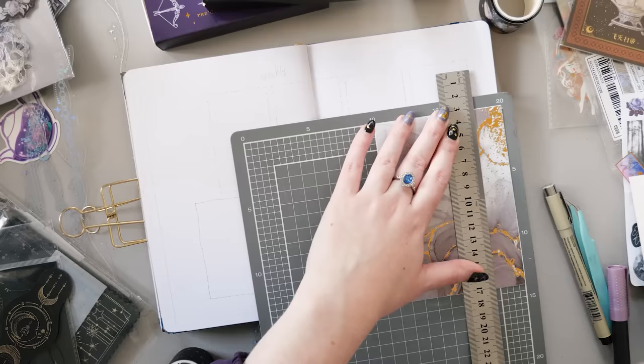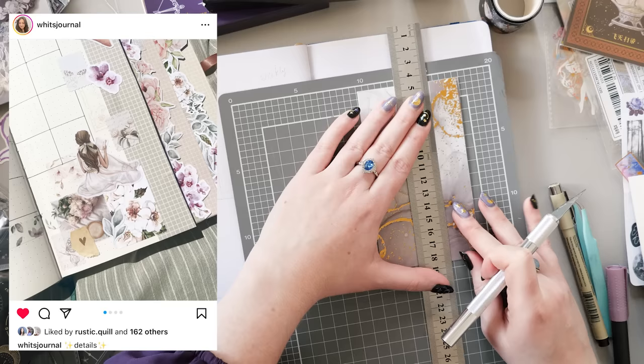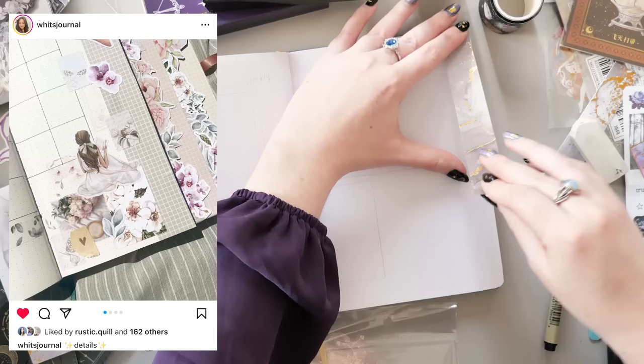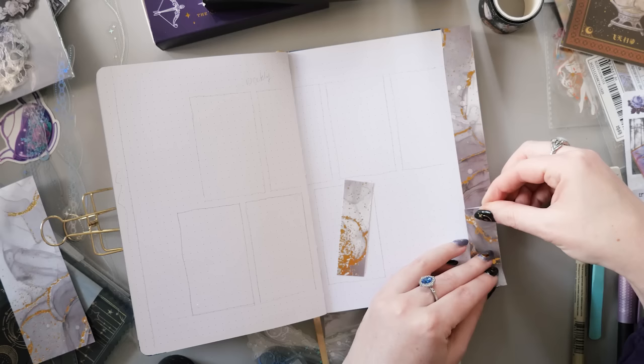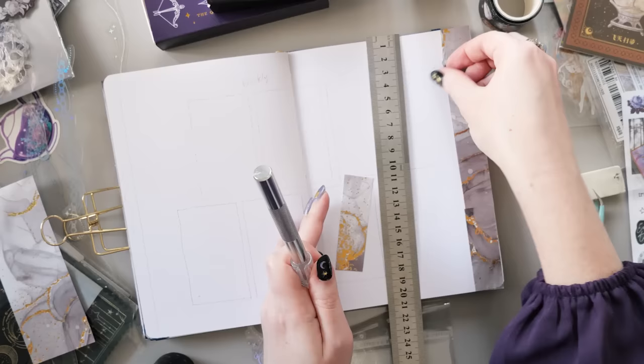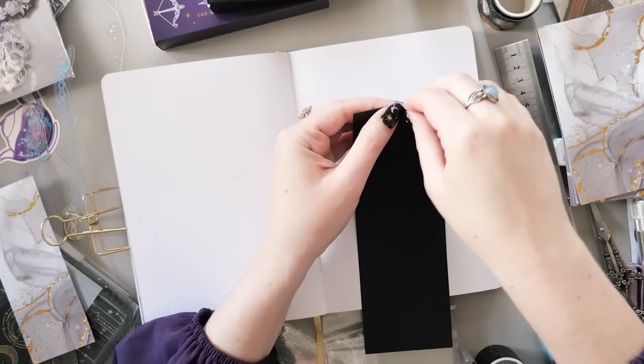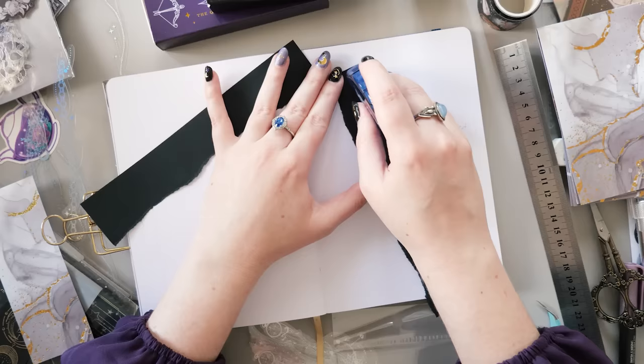Believe it or not we're still not done with the decorative stuff — I have a lot more cutting to do before we can move on to the actual functional spreads. That's because I decided I wanted to do waterfall tabs, completely inspired by the lovely Witt's Journal. She made beautiful waterfall tabs with a floral edge against a solid edge, and I thought they were so impactful and stunning. I've gone for a swirly alcohol ink marble pattern, which is actually a big washi sticker — I'm using that on the solid edges. The last page of the setup will be a weekly, and the page before that will have a textured edge following the shape of a sticker.